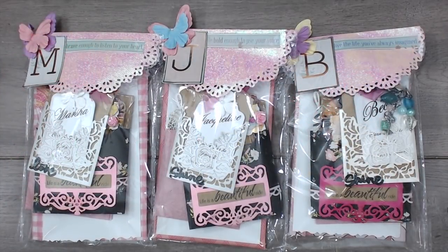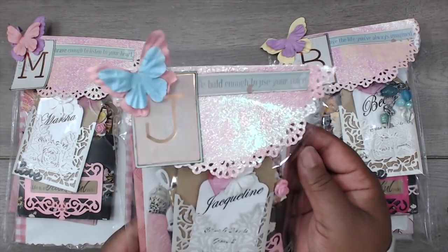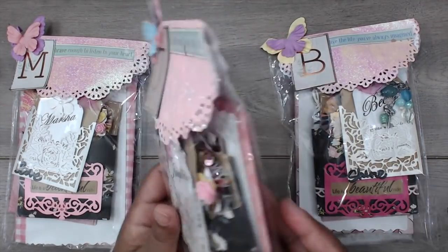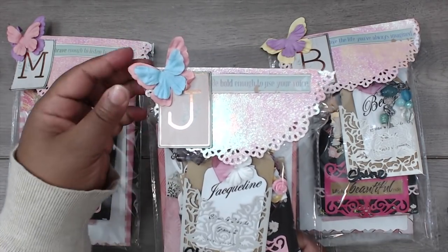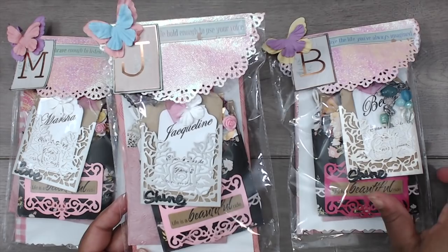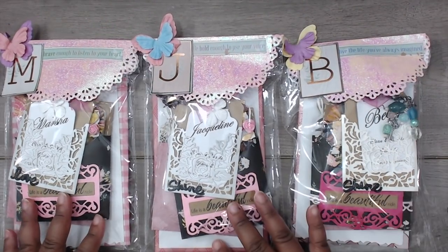Next up is Shannon, and you can find Shannon at Shannon Prophet here on YouTube. This is how her packages come — super cute clear bags with a really pretty iridescent shimmer pink doily topper. Everyone's name has been personalized with their initial, and there are some layered butterflies at the top. They are all the same. Really cute, Shannon.